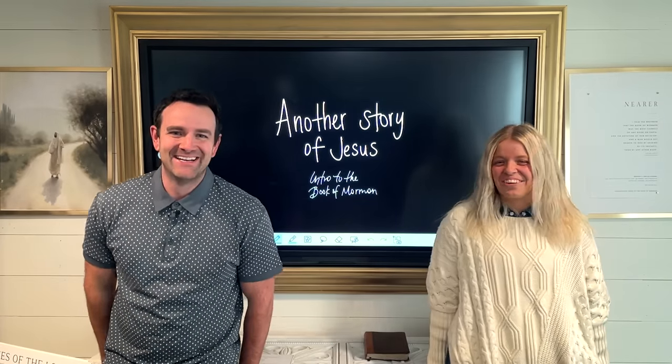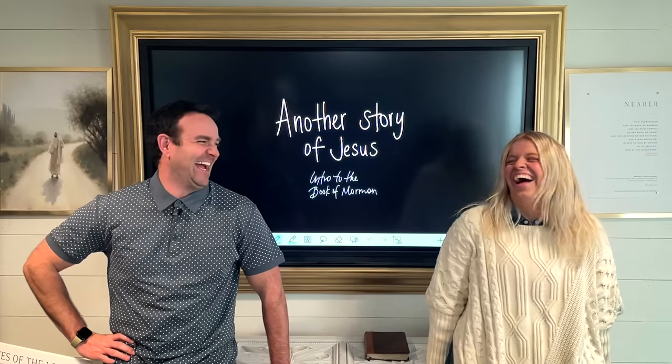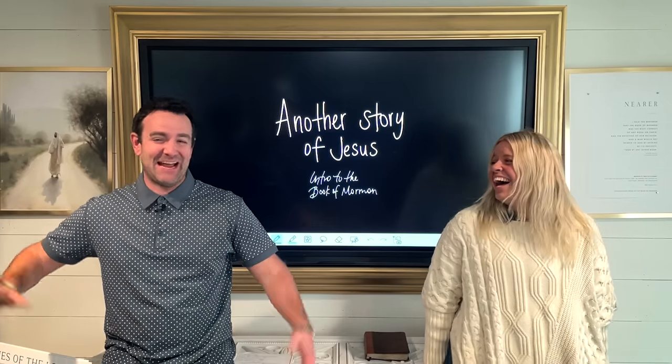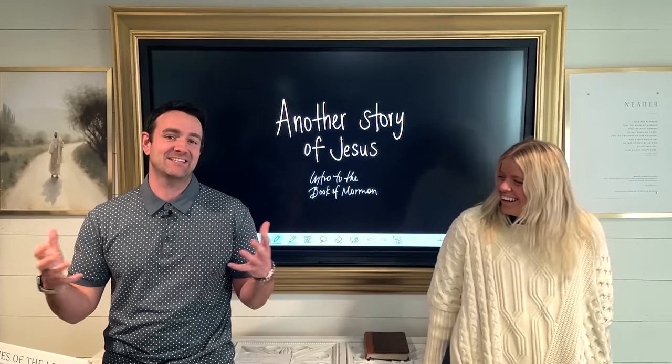Hey there, I'm Dave Butler. I'm Grace Freeman. Welcome to Don't Miss This, Book of Mormon edition. I need a drum or a fanfare or trumpets or something, because we're so excited to start the Book of Mormon.